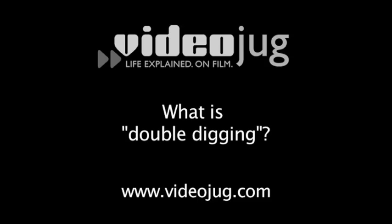What is double digging? Double digging is an archaic technique that's really very seldom used anymore. When I used to teach at Ohio State, I would have my students double dig beds just as a little experience.